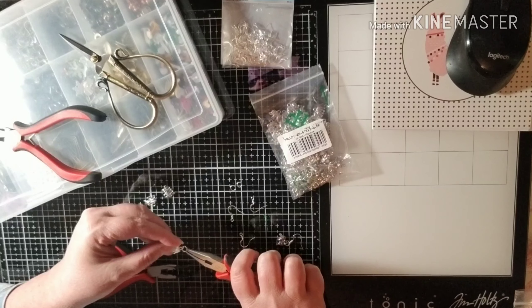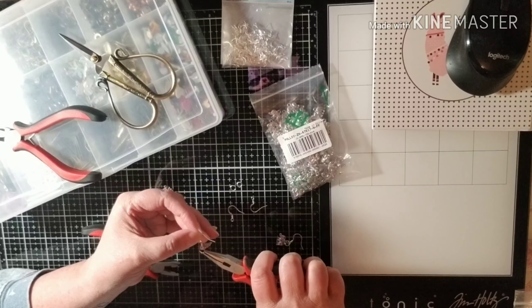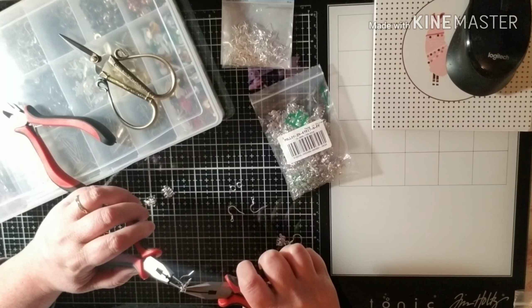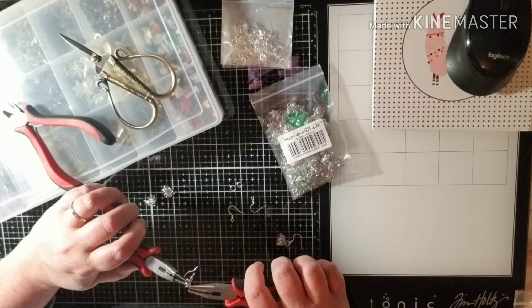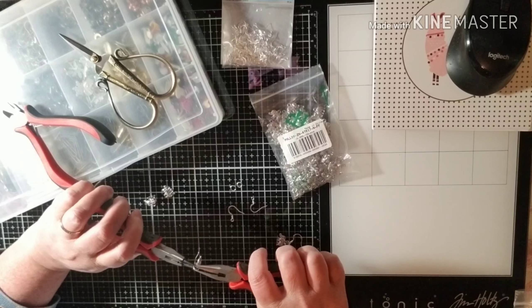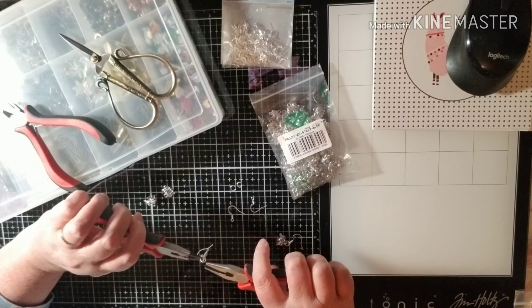Put my little elephant on there... and the little earring piece. Sorry, I get so quiet — it's like the concentration. It's like I need the Jeopardy music.